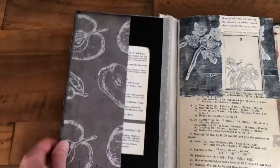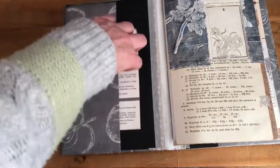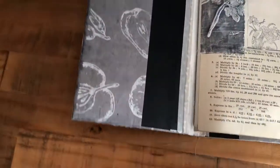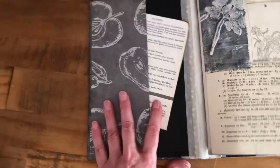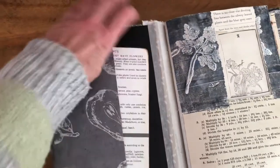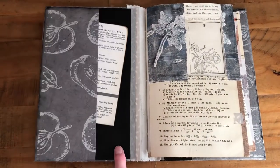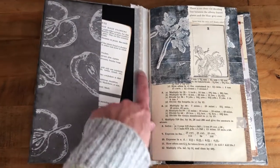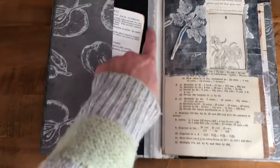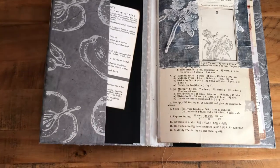And then we've got a pocket here and a pocket there — sorry about the camera, I still haven't got my camera stand. I've backed it with card, just plain black card, and the spine is backed with fabric, and then I've used washi tape just for extra security, just to help it stay in place.